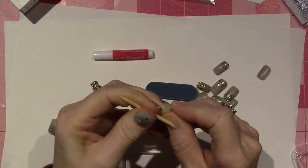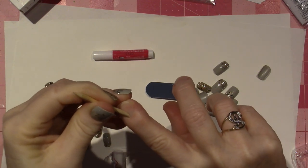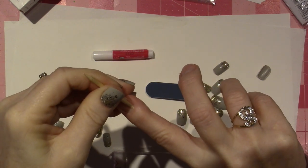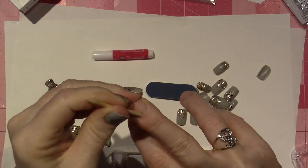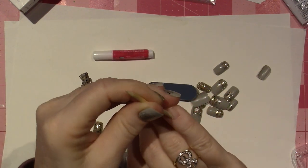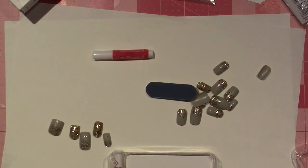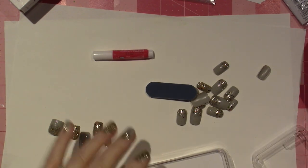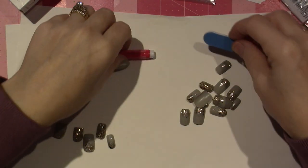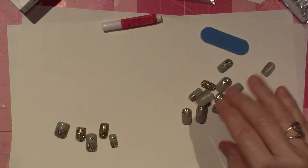Sometimes people who don't get manicures, your cuticle can grow up your nail pretty far. They generally will push back your cuticle a little because it'll grow up the nail. Then you get your nails out and you pick the ones that are going to fit your nails the best.